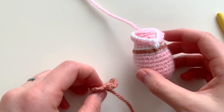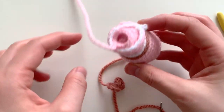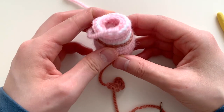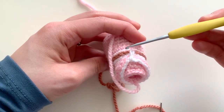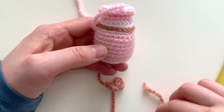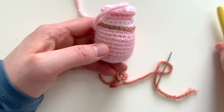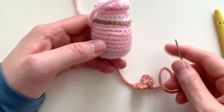Next you'll want to sew the little bow onto the back of the doll's body. Find where the center of your doll is — here's the center front part — so you're going to locate the back part and go ahead and either use your hook to pull the ends in or use a yarn needle to sew the bow's ends in.